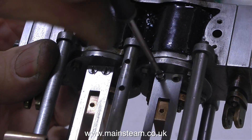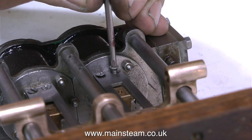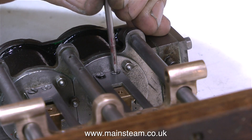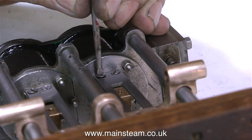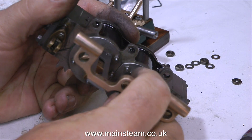To attach the crosshead guides to the cylinder block, I'm using the countersunk screws that were provided in the box of bits. There should have been eight of these countersunk screws — a pair for each end of the crosshead guide. There were only four in the box because, as I received the engine, these crosshead guides were fitted in reverse. So the side you're currently looking at in this clip just had four holes in the crosshead guides.